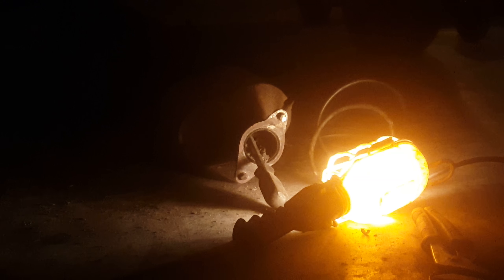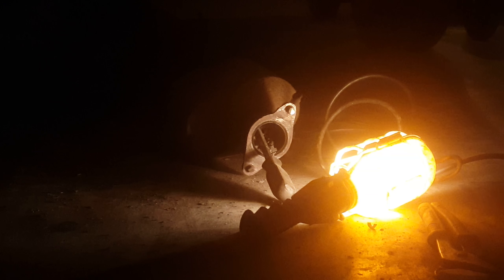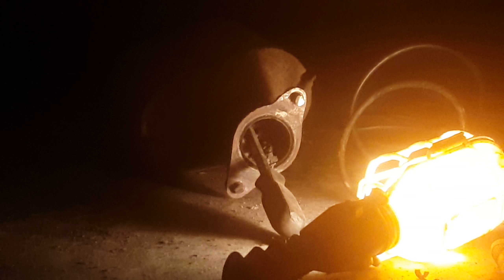You can tell that the rear catalytic converter is all plugged up — that's that other piece going to the tailpipe. So you're gonna gut that thing out or put a brand new one. We'll see, that's it.